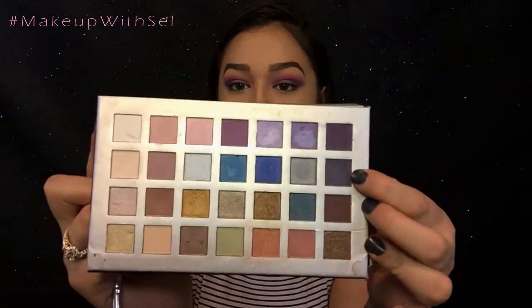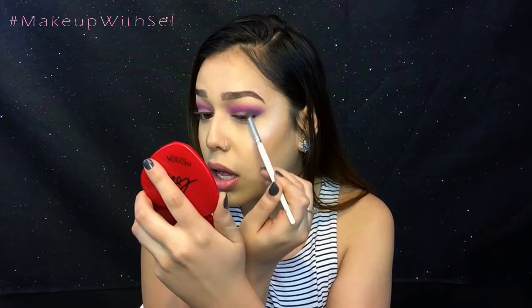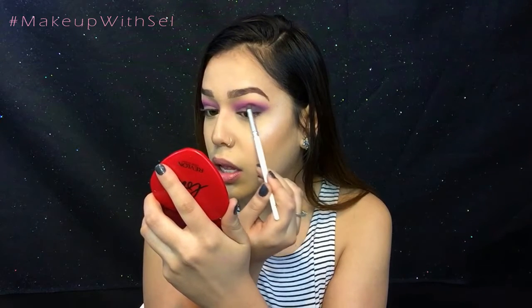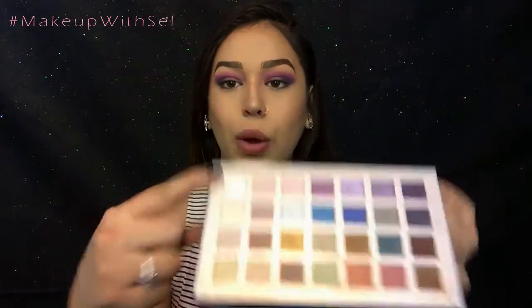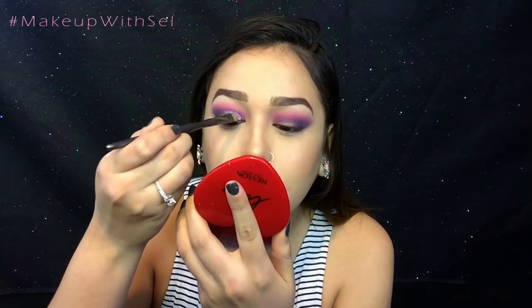Now I'm going to go into this almost black navy blue color. Then I'm going to highlight my brow bone with a snowy white shade, and I'm going to wet my brush and go into this light purple shade as well. Going back in with Market using the fluffier brush we used for the eyeshadow, I'm going to connect it.